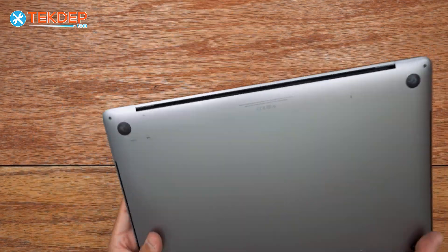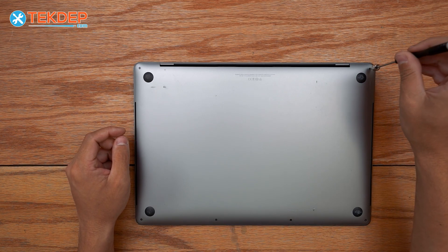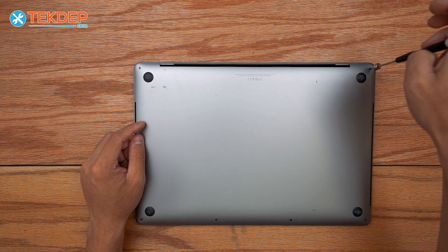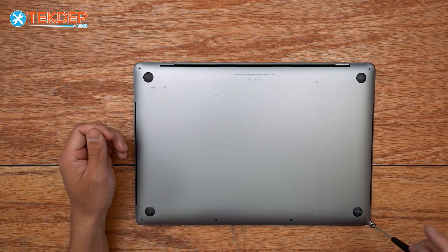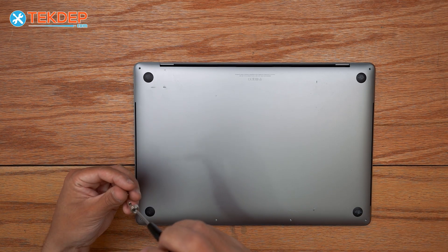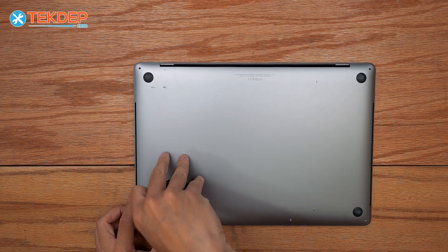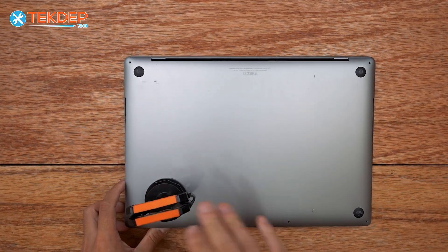We're going to start by flipping the unit over and removing the six pentalobe screws on the bottom case, noting that the two in the top right and left are going to be longer than the bottom four. After removing those screws, I'm going to use the help of a suction cup to remove the bottom case.